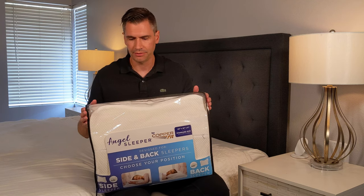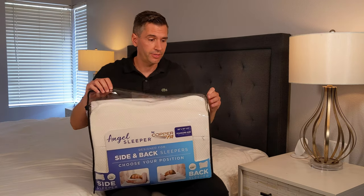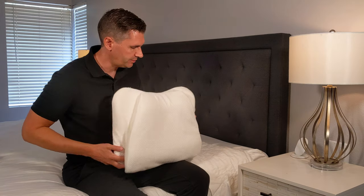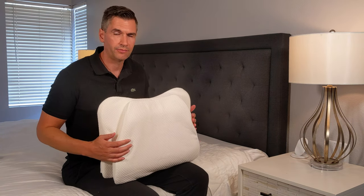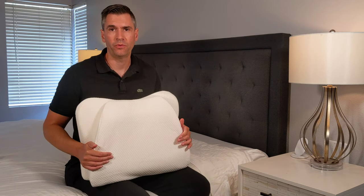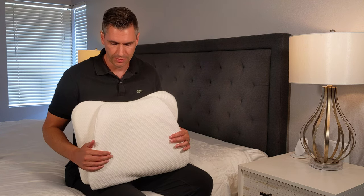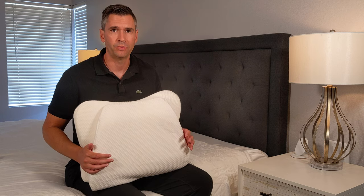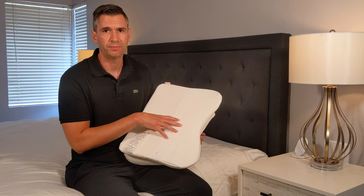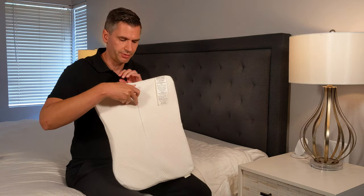It came in a package like this. The nice thing is it has a zipper on top so you can reuse it — if you want to store the pillow you can just throw it back in and it keeps it clean. Now this is the standard size, which is a little bit small, but they do offer a larger size if you want to fill out your pillowcase more. Starting with the cover, CopperFit infuses copper fibers into the fabric. Copper has an antimicrobial property, keeping the pillow more hygienic and giving it a longer lifespan. You can also wash this pillow — the cover is machine washable. Just unzip the cover and throw it in the wash.